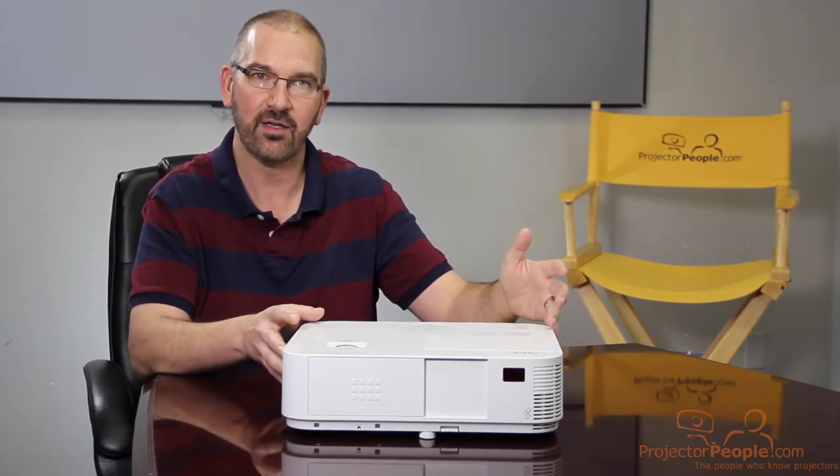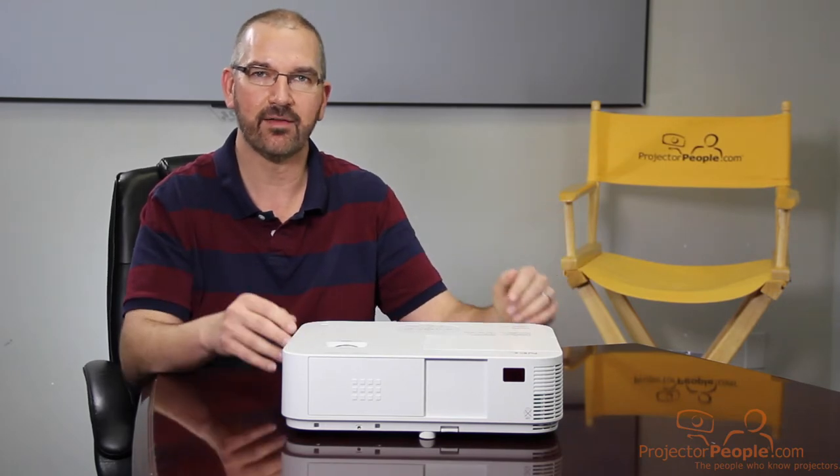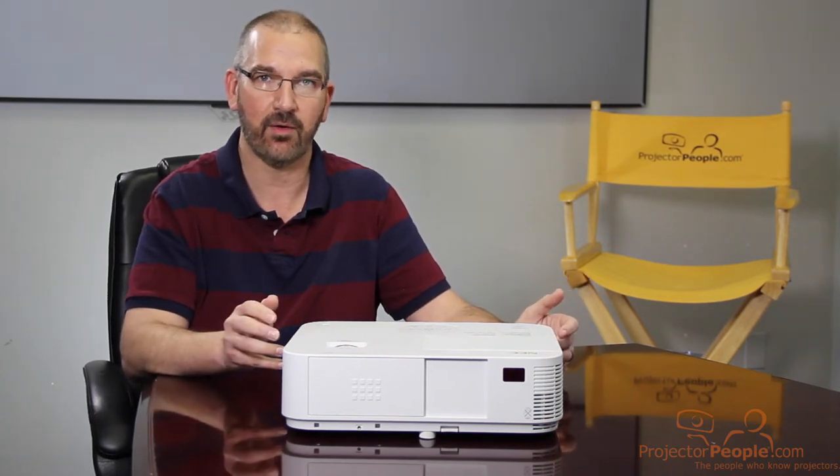This is meant for education, small business, classrooms — anywhere where you have a medium-sized room where maybe you don't have total control of ambient light, but you still want a bright image. This is going to do fantastic for you.